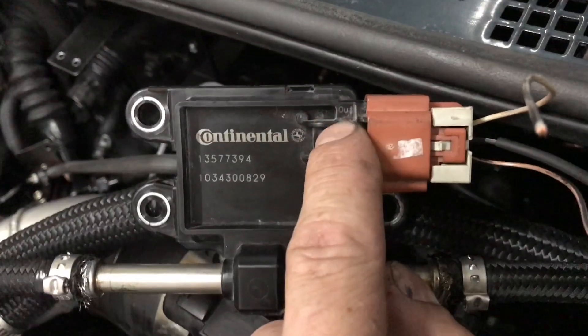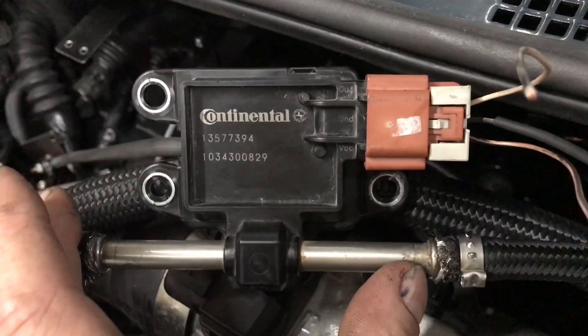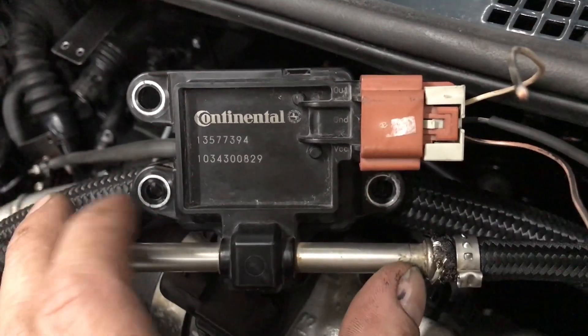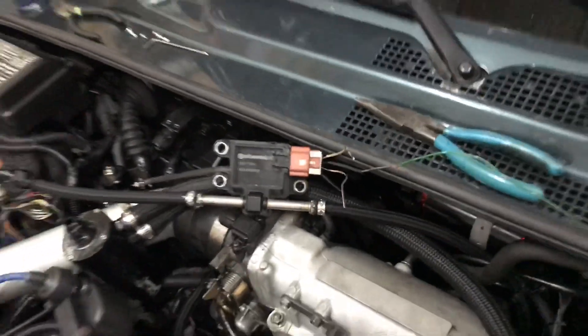Notice that the sensor has output, ground, and VCC pins. This is a genuine GM sensor and it came with the plug, so I saved a couple bucks there as well.